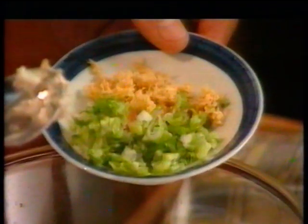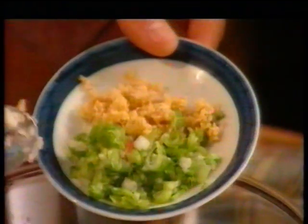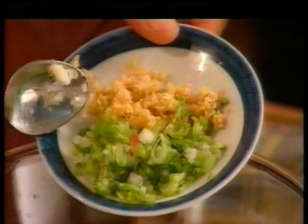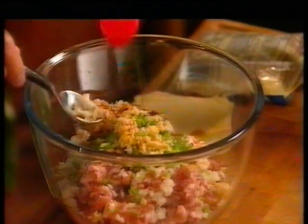3 tablespoons of finely chopped spring onions. And 2 teaspoons of finely chopped fresh root ginger. 2 teaspoons of sesame oil — that will add a very nice nutty flavor. And 2 teaspoons of sugar.